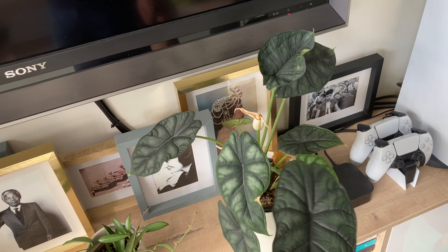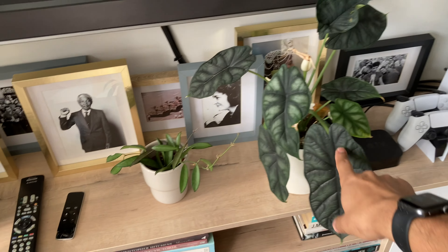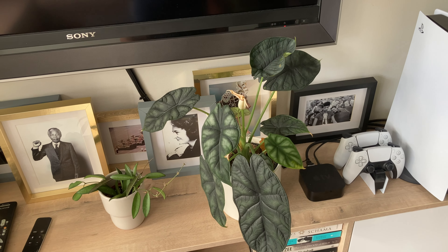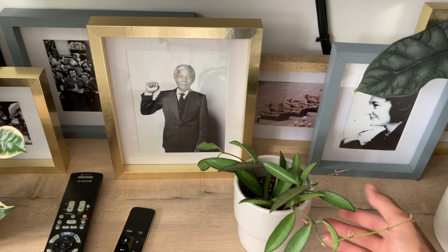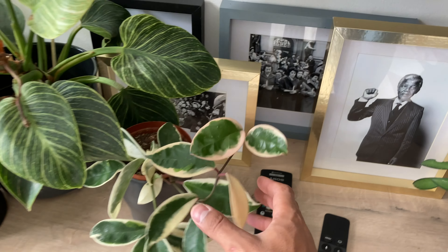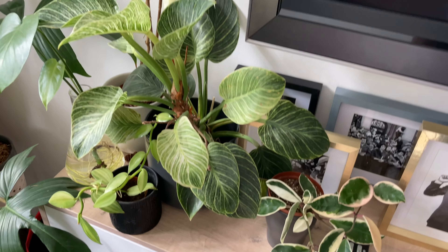This is Alocasia Dragon Scale. I really love this plant — I think it looks absolutely amazing. It's been easy to grow: keep it moist, keep it in bright filtered light. Then here, this is a Hoya Wayetii, also a cute little Hoya. Then this one is Hoya Crimson Queen, which actually grew from a cutting, so that was nice.